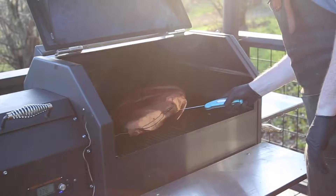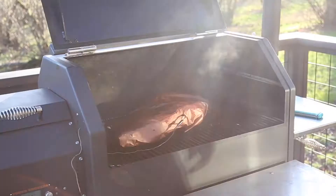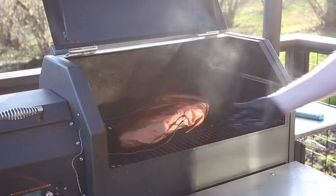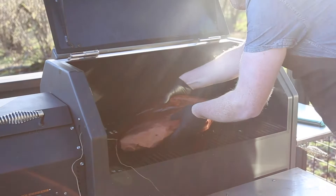We know our brisket is done when we insert our instant read thermometer and it enters the brisket as if it's like room temperature butter. Every brisket is going to cook slightly differently — it may be done at 195 or as high as 212 degrees. The key is probing the flat and the point in a few places to be sure the probe inserts easily like butter. If it doesn't, keep smoking and check every 15 minutes.